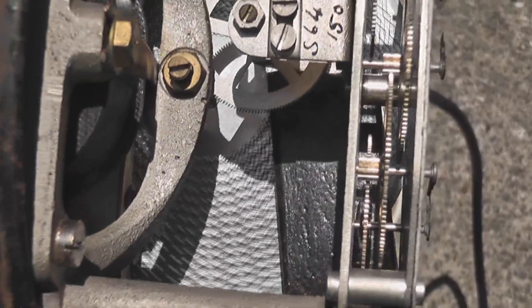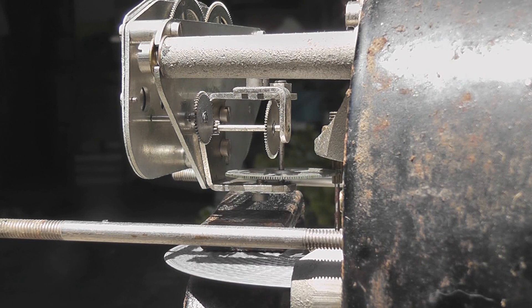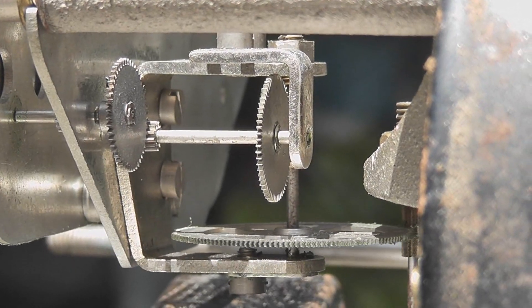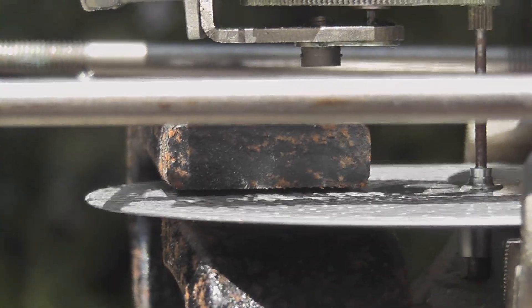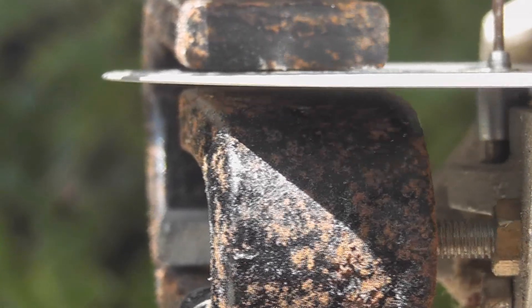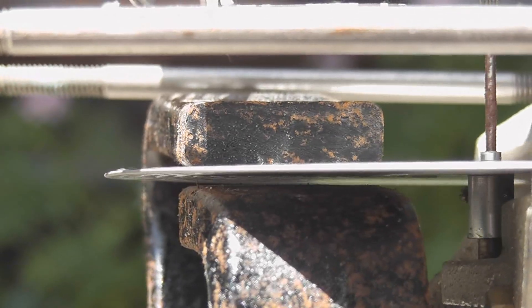The meter has an old metal gear train. I still love watching these gears — beautifully designed. This meter also has a very thin disk, quite interesting. Very thin aluminium. See if we can get it clear on camera.